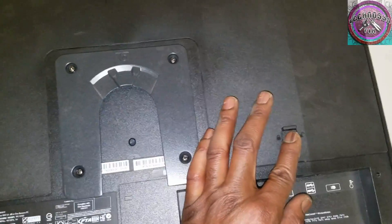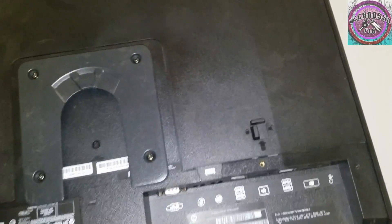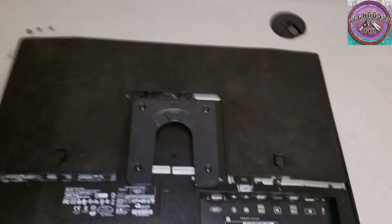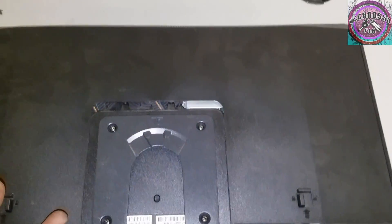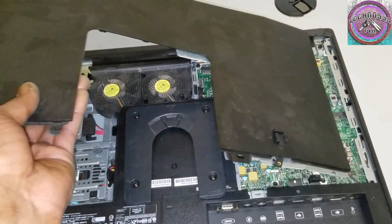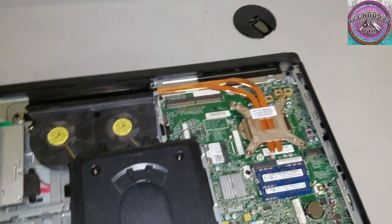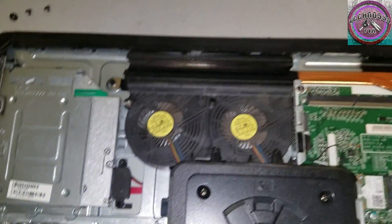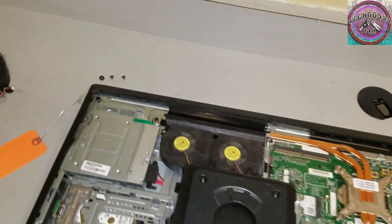Slide this plate forward and take the back panel right off. That's the fan right there.